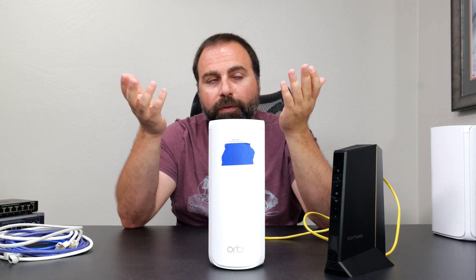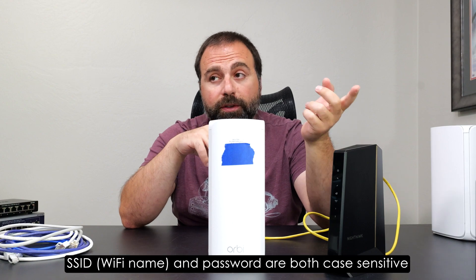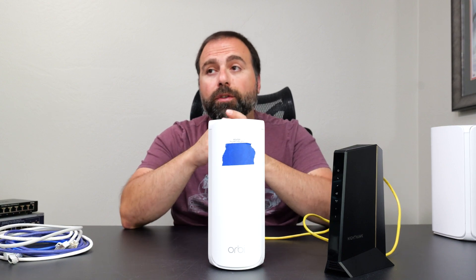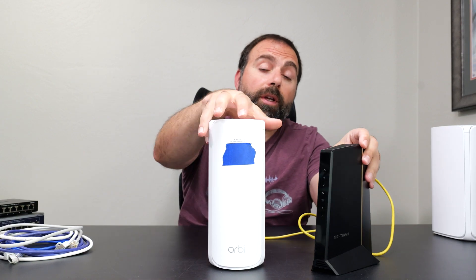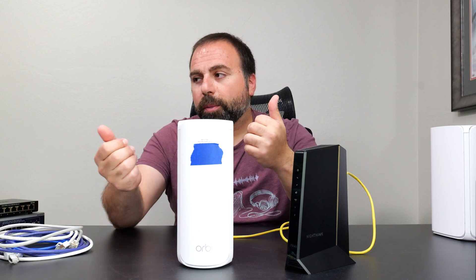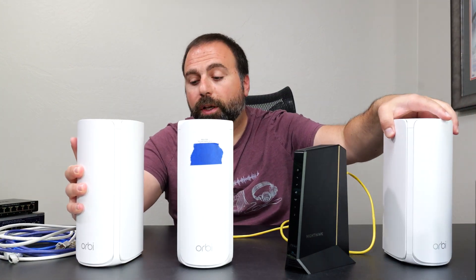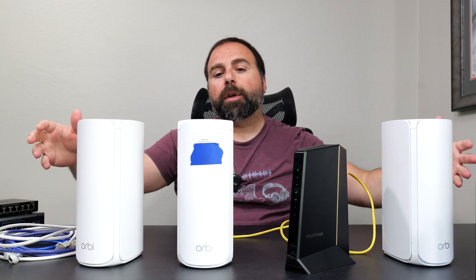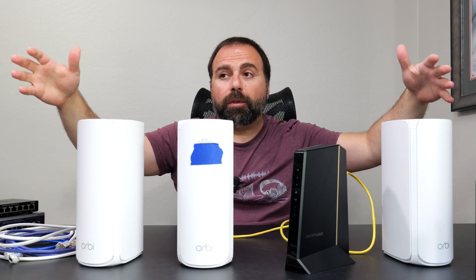It asks you to pick a Wi-Fi name and password — your SSID. If you want, you can pick the same Wi-Fi name as your existing router and your devices will automatically connect to the new one without needing to update anything. Once the router is done the Orbi app asks you to plug in the satellite. Power them on — they're not physically connected to anything — and it detects them in a couple of minutes. Now you have a wider network setup with really good coverage throughout your home.